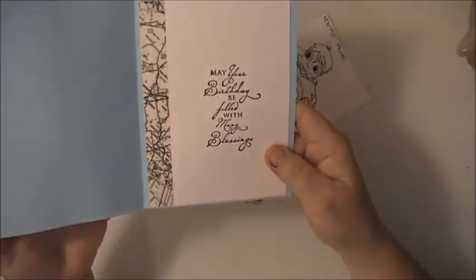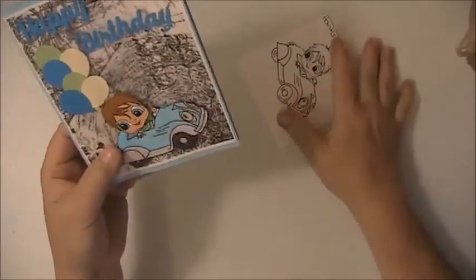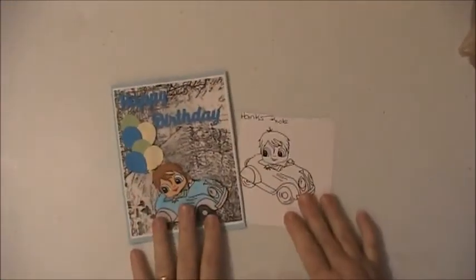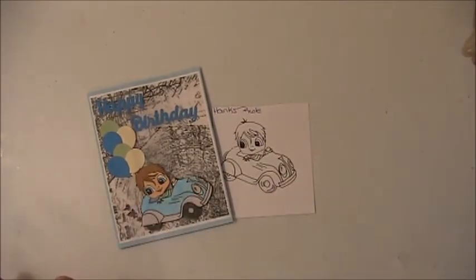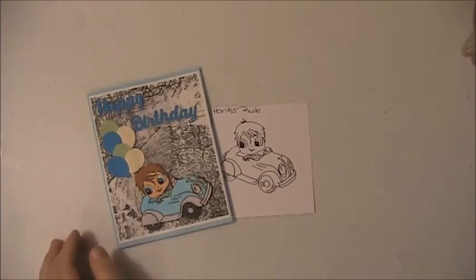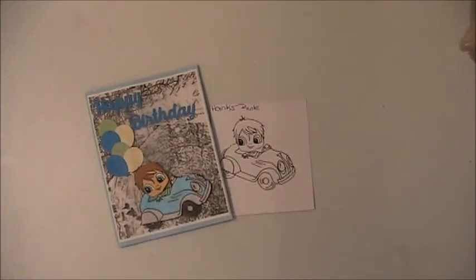Then I stamped the inside — it says 'May your birthday be filled with many blessings.' So this is a birthday card for my nephew. I will leave a link down below for the image as well as to all the other designers. If you have any questions or comments please leave them down below, thank you for watching and have a blessed day.